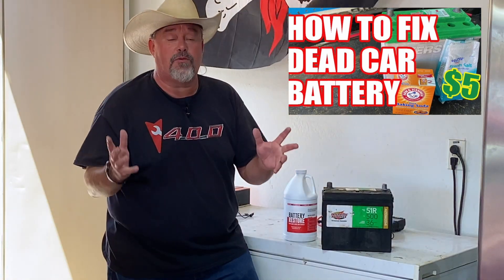Hey guys, it's Brian at Mirrorhead Garage. A couple years back, I put out a video on how to repair your dead car battery for about five bucks worth of stuff. It did really well — you guys helped push it to over a million views. Thank you so much. If you're not a subscriber to the channel, now's the time to hit that subscribe button.